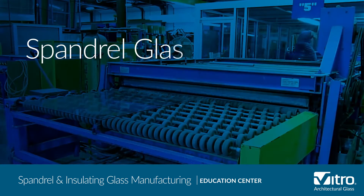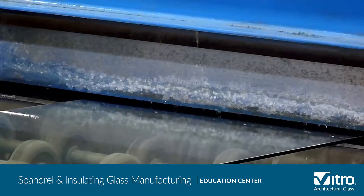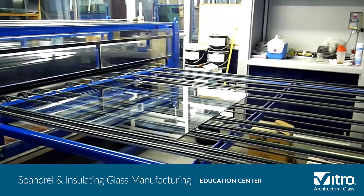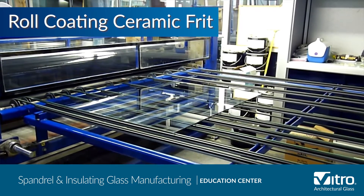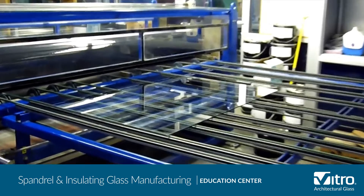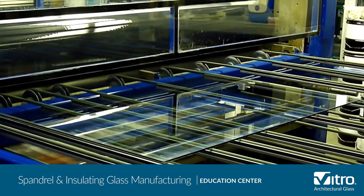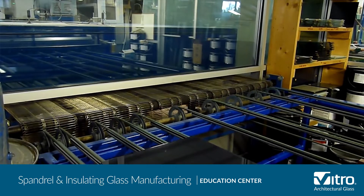When glass is delivered to the spandrel line it has already been cut to its finished size and washed. It will be inspected and put through a second washer before it reaches the roll coater. The liquid-looking ceramic frit has been pre-mixed and tested before it cascades over the roll coater and is spread evenly over the surface of the glass. This ceramic-coated glass then goes through a drying oven set at 400 degrees.